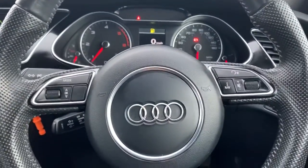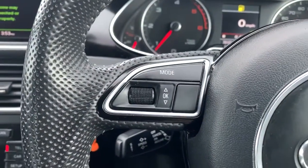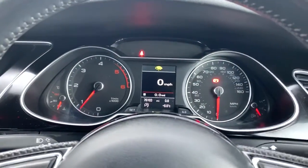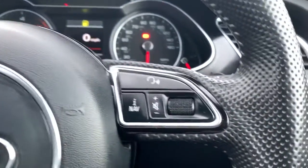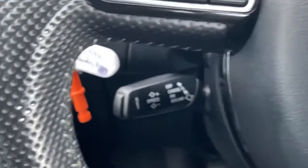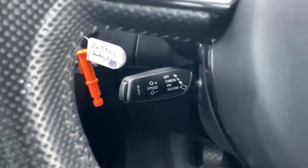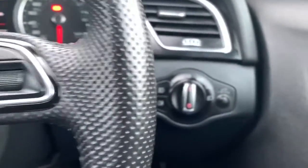Here we are now on the inside, and we'll start with the steering wheel as it's a multi-function one. On the left there is all of the settings for your multi-function display, and on the right-hand side there are the media system controls. Just behind there is your speed limiter.